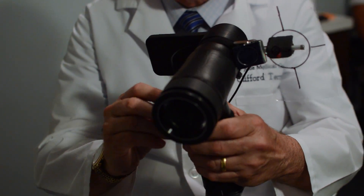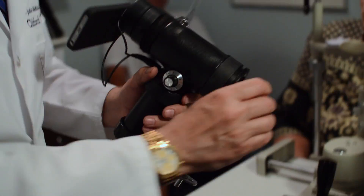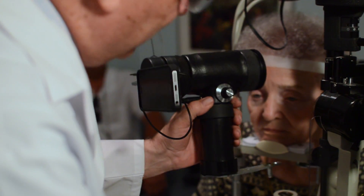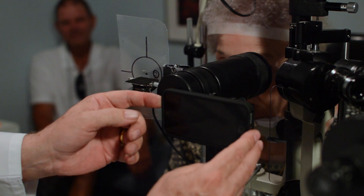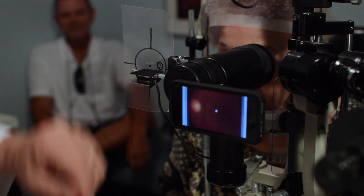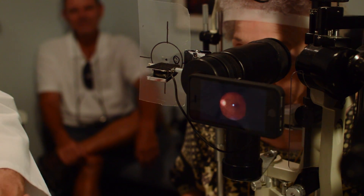This device is designed to be so easy. All you need to do is turn it on, move the slit lamp tower out of the way, drop it in, and you're ready to take a picture. It's that easy.